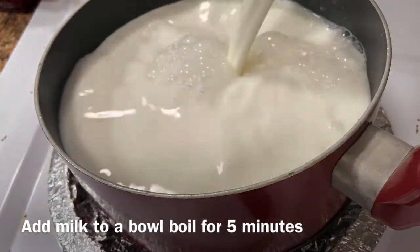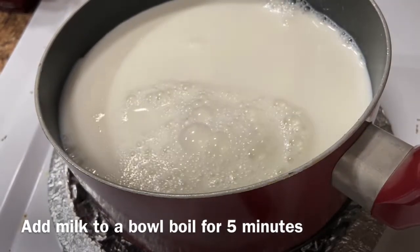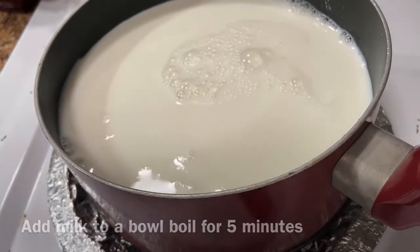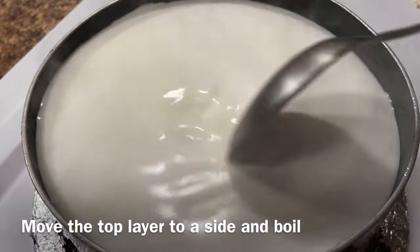Put it in a bowl and put it in the palm. It will boil for 5 minutes. Once we boil it in the pan, we will boil it.